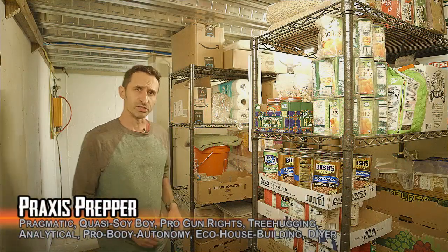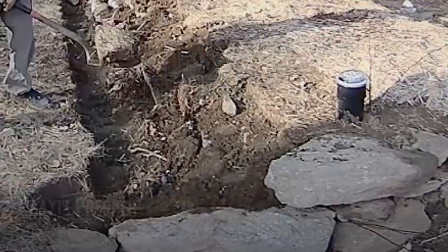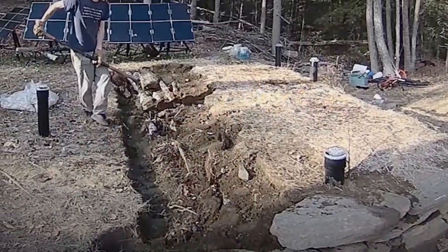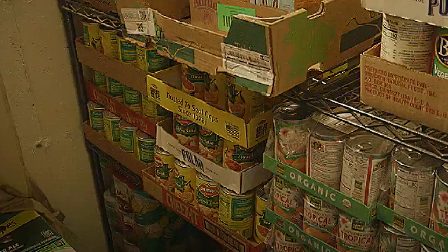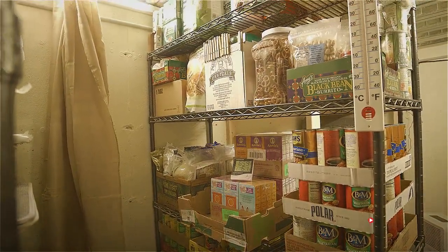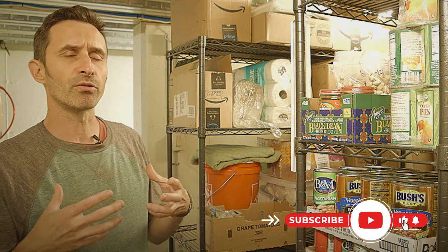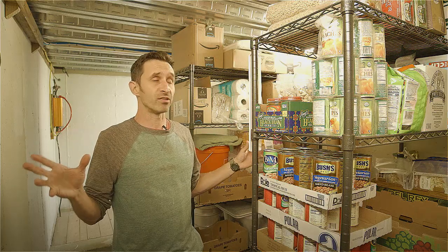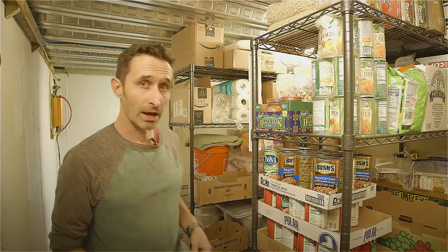Here we are inside the fallout shelter. It's about eight feet wide by fourteen feet long, underground with about two or three feet of dirt and concrete above us. What you're looking at right now are these racks with a lot of supplies and food. Before we get to that, I want to talk about some of the critical systems and tools that are really important — because without these things, this life-saving device could turn into your tomb.